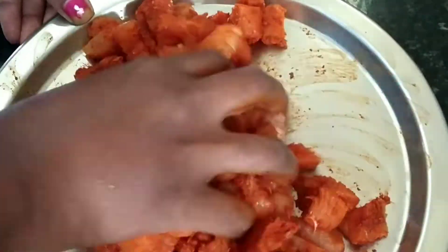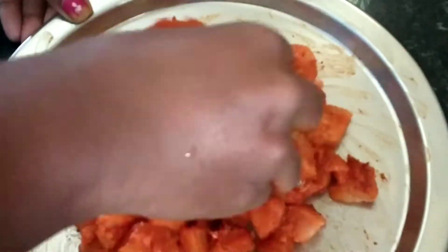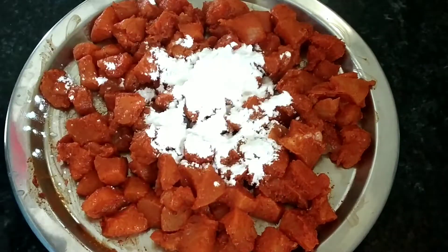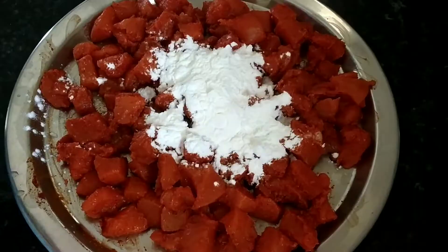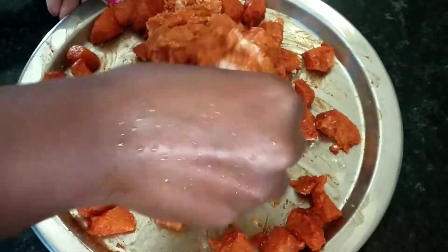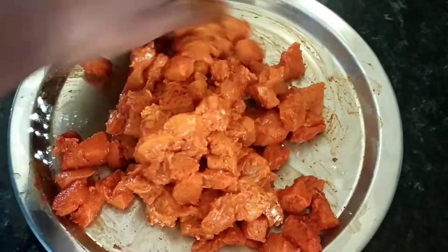We will coat the chicken pieces with the marinade. We will also add two tablespoons of corn flour. When the coating is crispy and ready, we will cook the chicken with two tablespoons of oil.